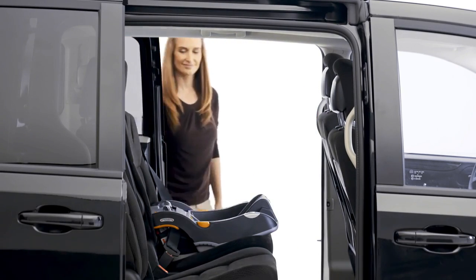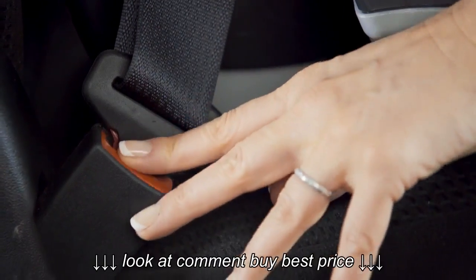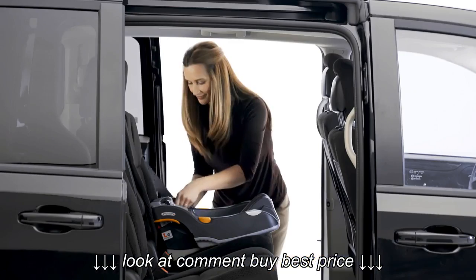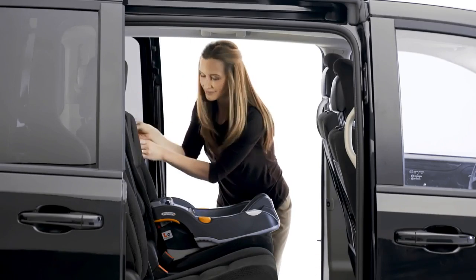To remove the base, unbuckle the vehicle belt and remove the base.